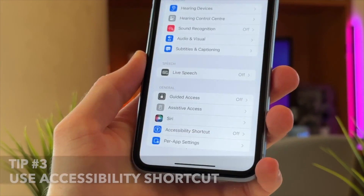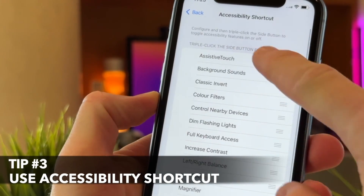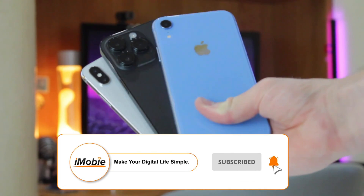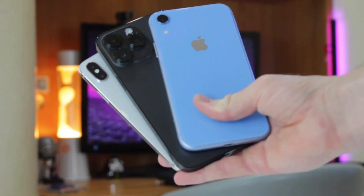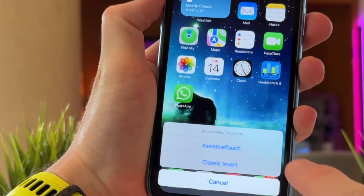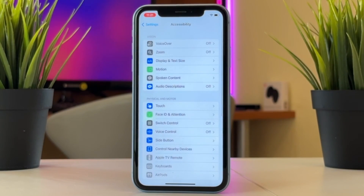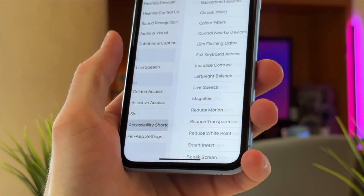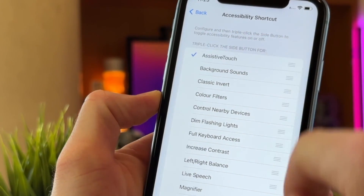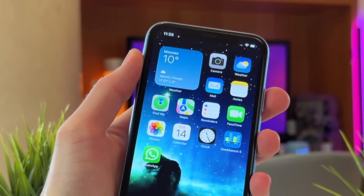You can also enable the Accessibility Shortcut feature, which allows you to access essential functions by triple-pressing the Home button or Side button on newer models. You can configure it to include options like locking the screen, turning off the display, or activating the emergency call option. To set up the Accessibility Shortcut, launch Settings, go to the Accessibility menu, and proceed to the Accessibility Shortcut option. Select the features you wish to use, then triple-click the Side or Top button to activate them.